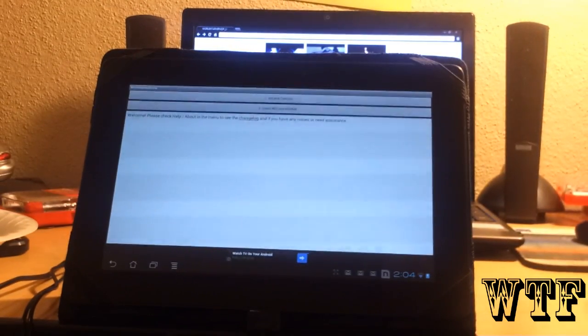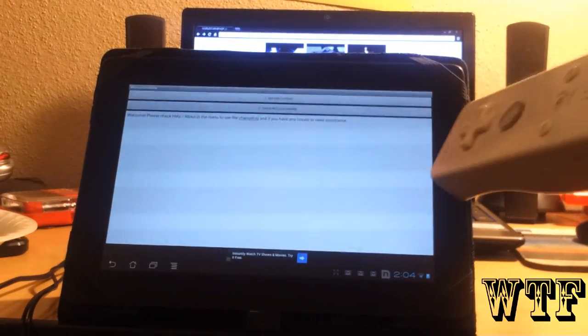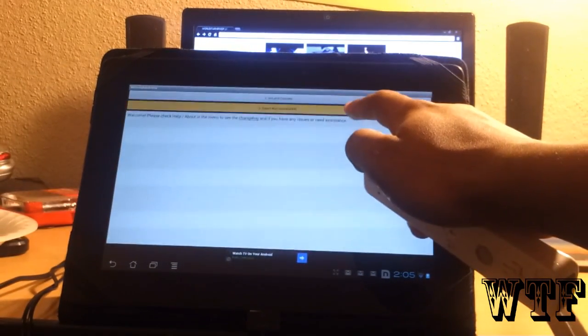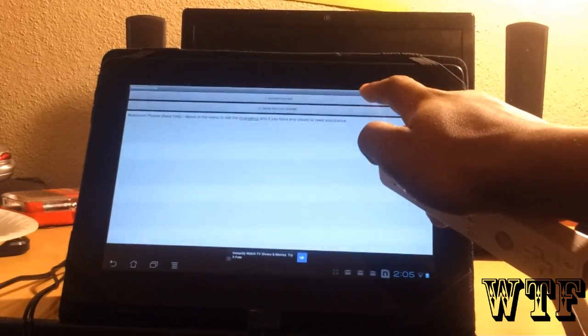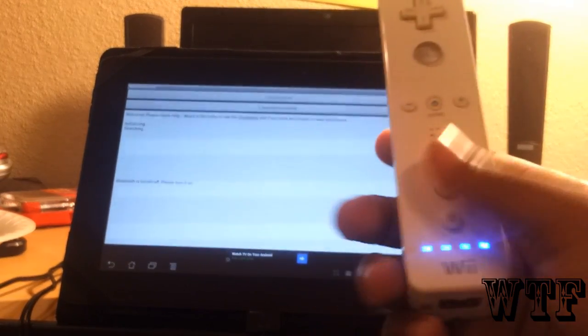Now to connect the Wiimote — first off, your tablet or phone needs to be rooted to obtain this ability. First, we're going to select the Wiimote Controller IME, then we're going to connect. While it's searching for the Wiimote, we're going to turn it on.